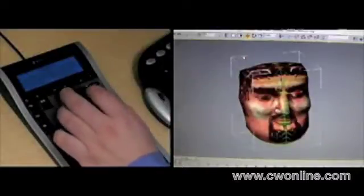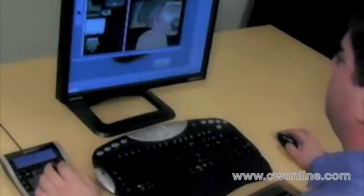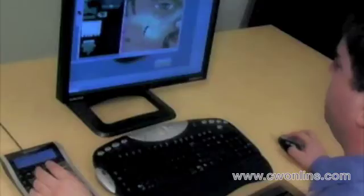A quick press of a button on Space Pilot and you can isolate a selection. Space Pilot automatically adjusts as you change applications, such as from Max to Photoshop. The LCD updates itself with new commands. Once again, the controller takes care of all navigation while the mouse draws.